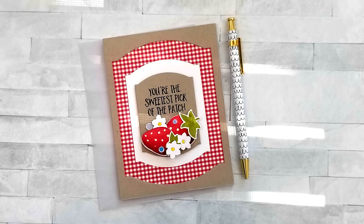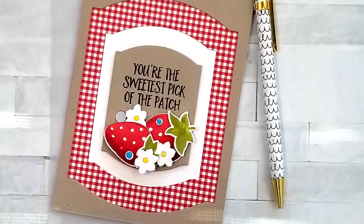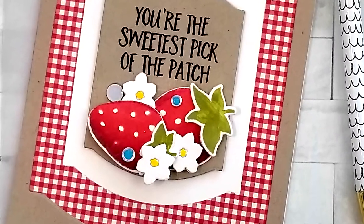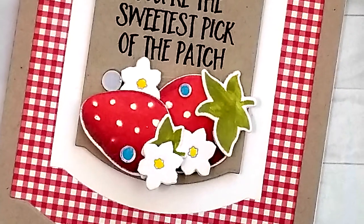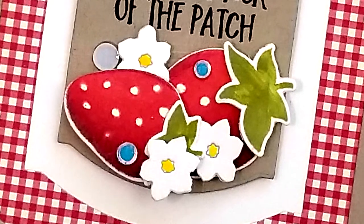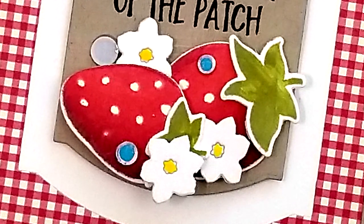I will be showing you how I use my ink pads to layer inks onto solid image stamps, allowing me to create a look much like what I get when coloring with markers. This technique is a great way to stretch the use of our ink pads and it's perfect for the new card maker who may not have a lot of colored markers or pencils.